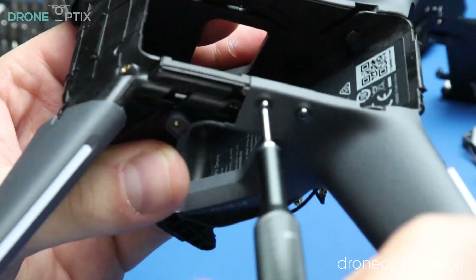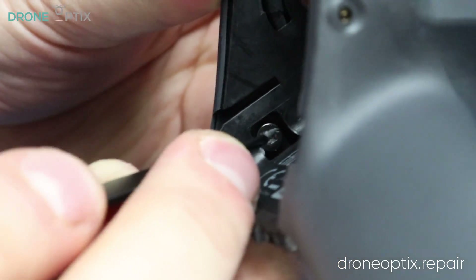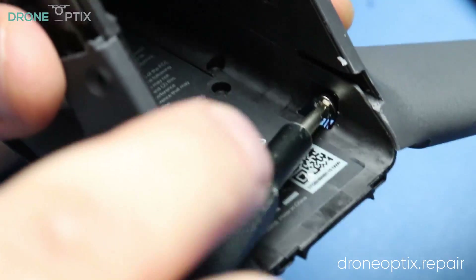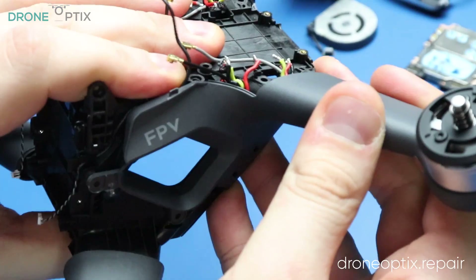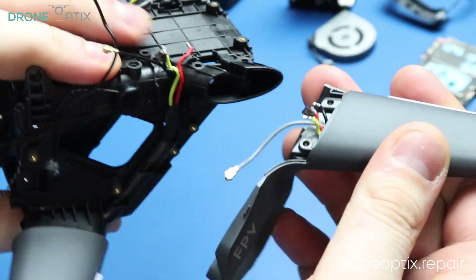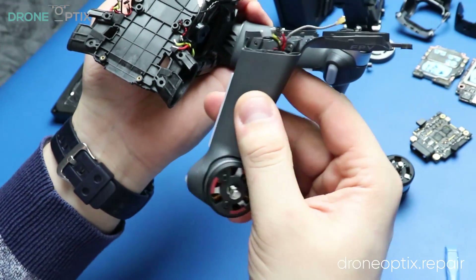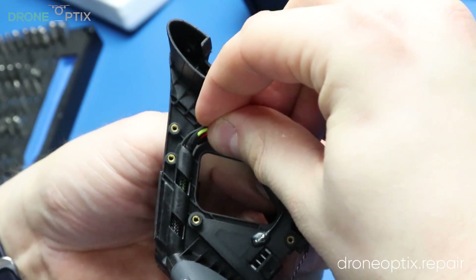Removing the rest of the frame screws and the two screws holding the back legs allows us to remove the back legs. By carefully releasing the cable from the frame we can now also remove the front legs.